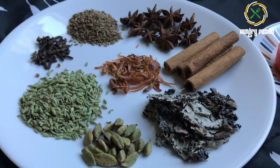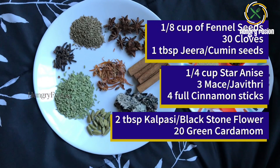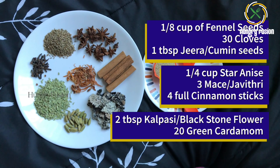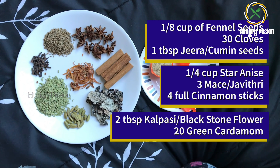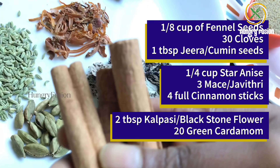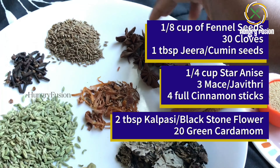First, let's take the spices needed for the masala. We need 1/8 cup of fennel seeds, 30 cloves, 1 tablespoon of jeera (cumin seeds), quarter cup of star anise, 3 mace, 4 full cinnamon sticks, 2 tablespoons of kalpasi — that is black stone flower — and 20 green cardamoms.